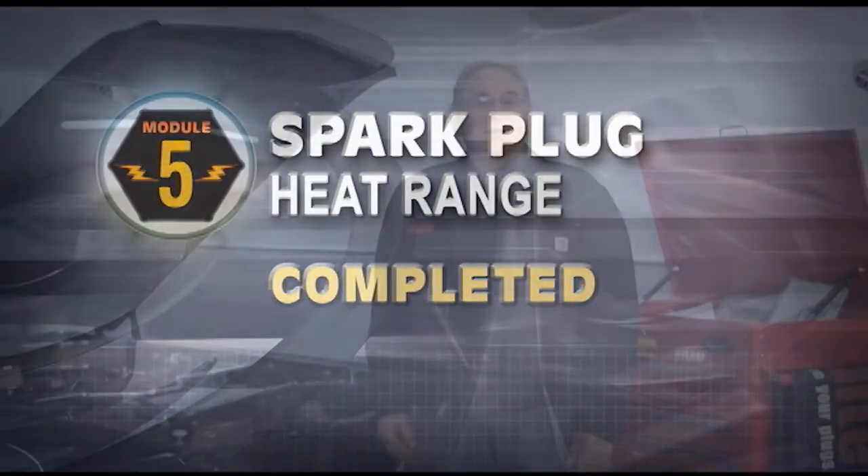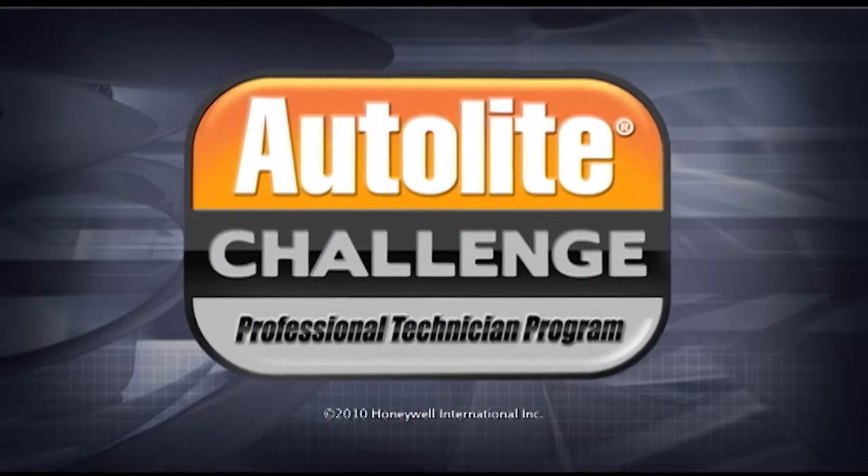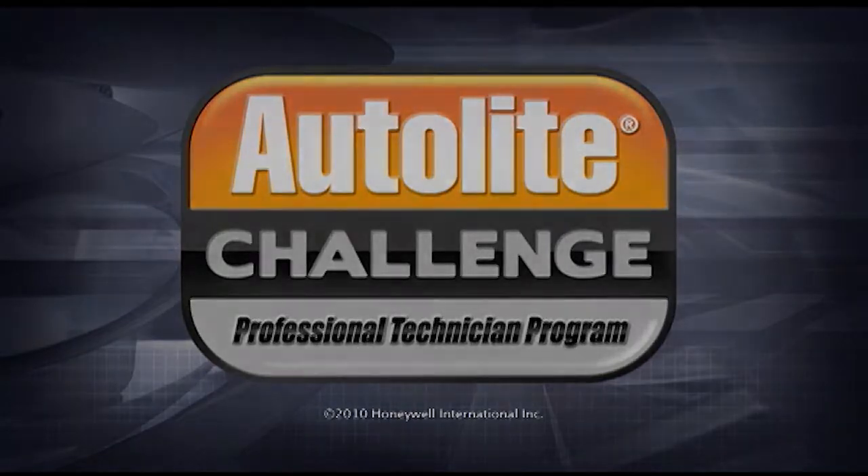Congratulations! You've completed the fifth training module of the Autolite Challenge Professional Technician Program. Thank you for your time. We'll see you next time.